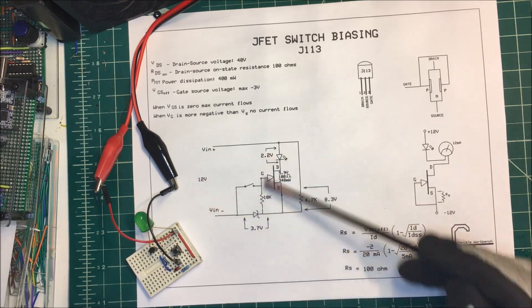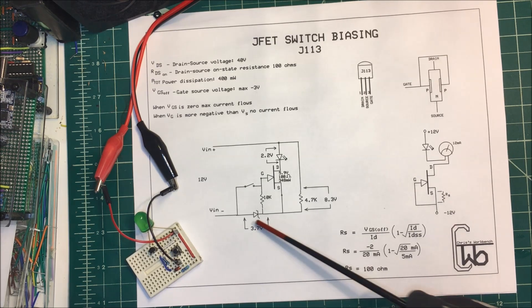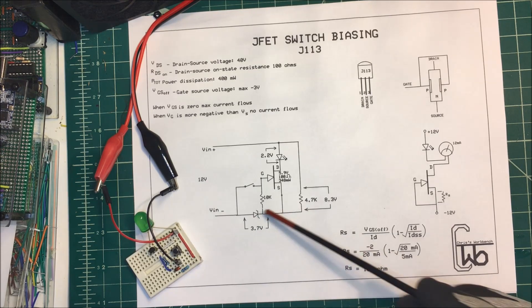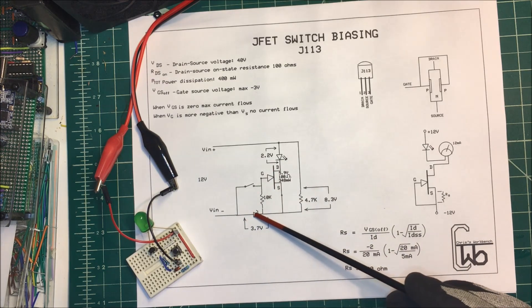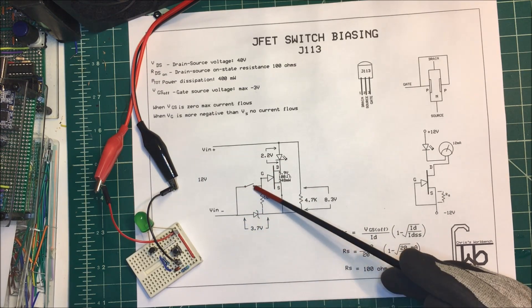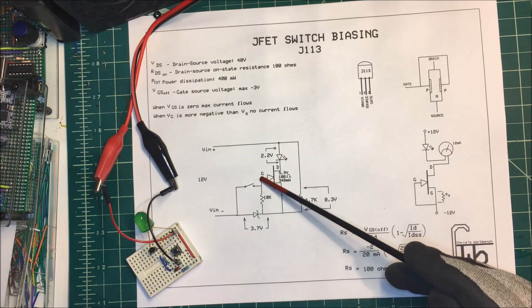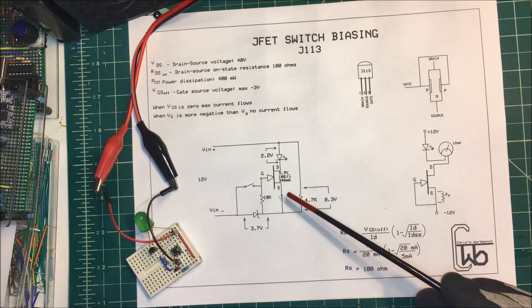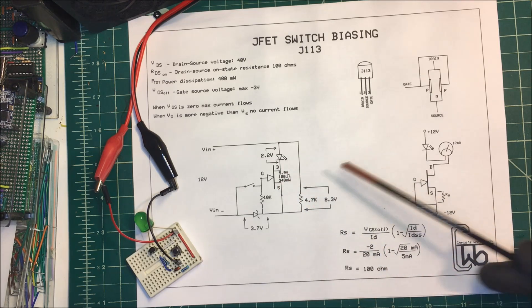I want to do it with the same power source here. That's why we added this Zener diode in there — a 3.7 volt Zener. I could have used a 3.3 or 2.9 or something, but I had this one so we're going to use it. What happens here is that I'm dropping 3.7 volts across the Zener, so when I close this switch, I'm dropping that across the 10K and this gate is going to be more negative than the source, which is going to turn off the FET.